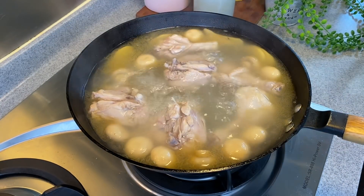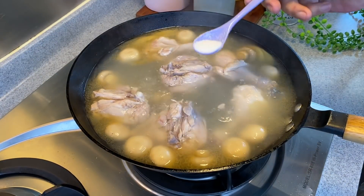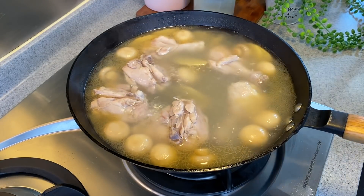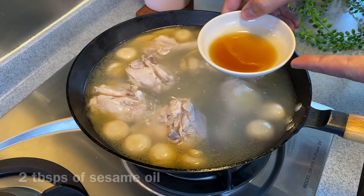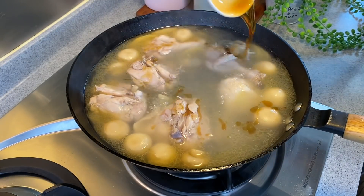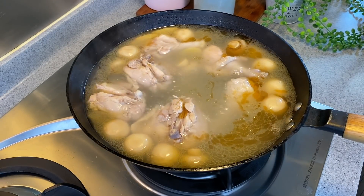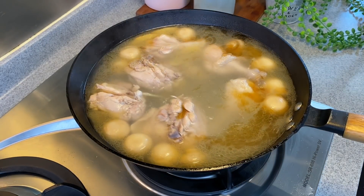20 minutes is up — it smells really good. We need to balance the taste a little, so I'll add in half a teaspoon of sugar. And to increase the aroma of this dish, I'll be adding in 2 tablespoons of sesame oil. Immediately you can smell the beautiful fragrance coming out. Now we'll turn the heat off.